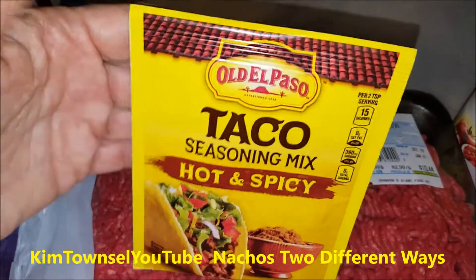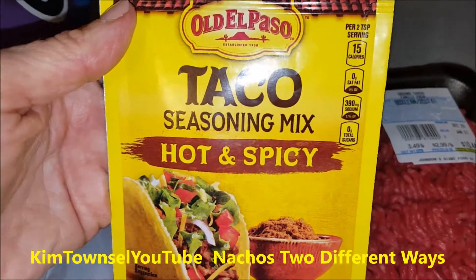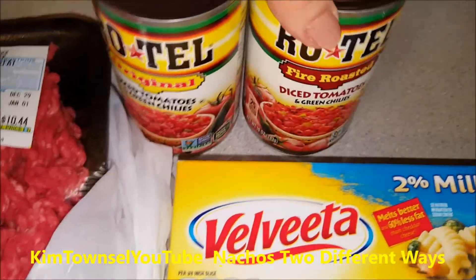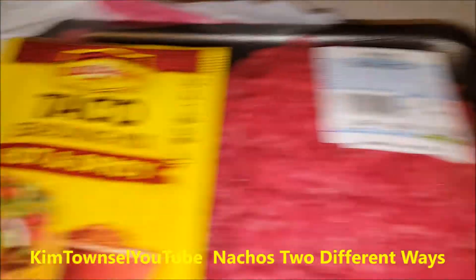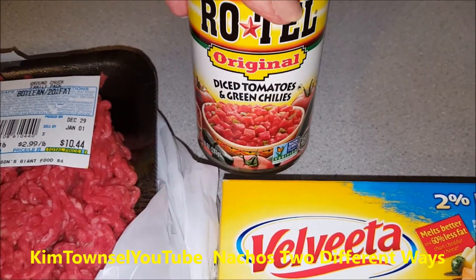I'm using El Paso taco seasoning mix - hot and spicy because I want hot and spicy. You can use the regular or the mild if you like. I'm going to use a one pound block of Velveeta cheese. I picked up two cans of Rotel - the original and the fire roasted - and since I got the hot and spicy taco seasoning mix, I'm going to go with the original Rotel.